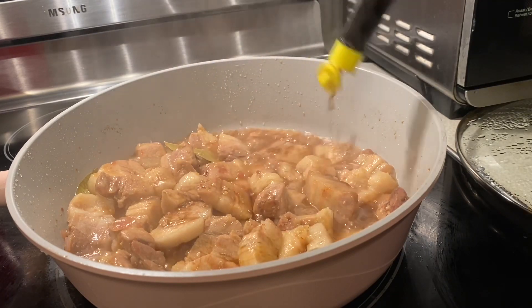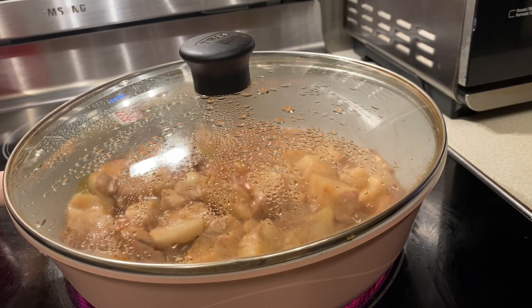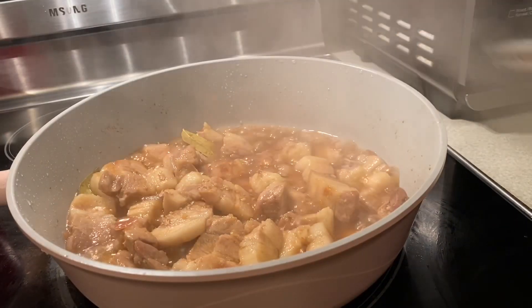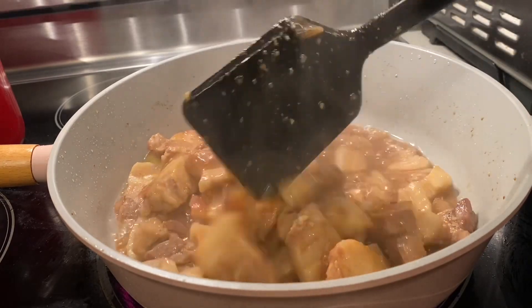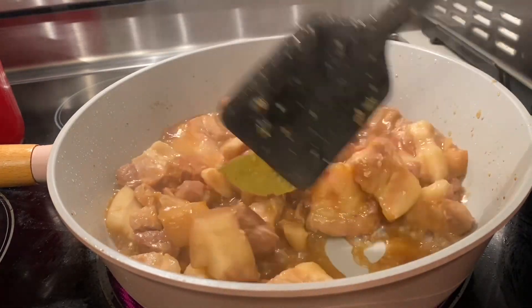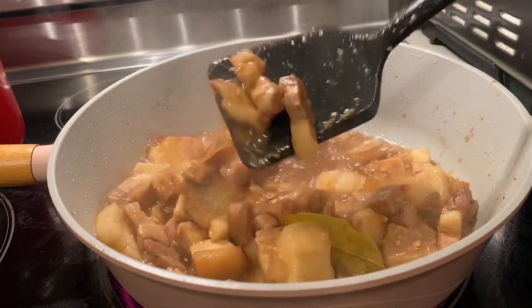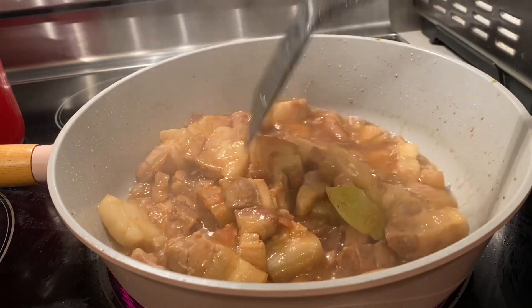I add more soy sauce because I don't add salt. So if you put salt, it's up to you — just make sure to taste the food and make sure it's not too salty. I add only soy sauce instead of salt.